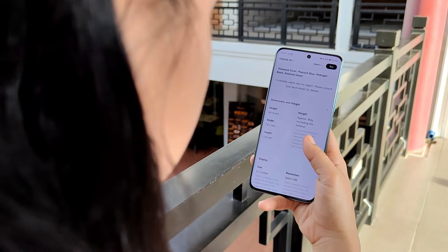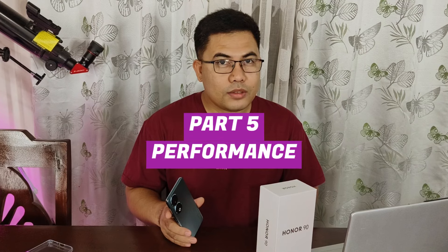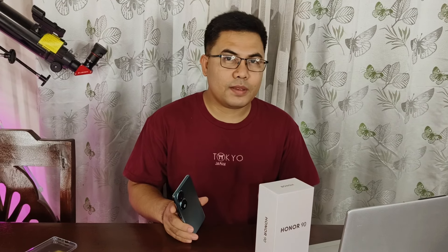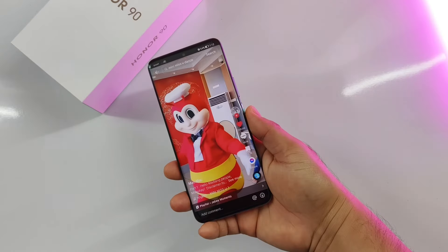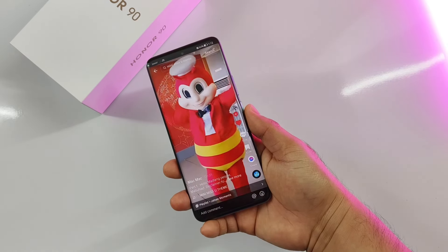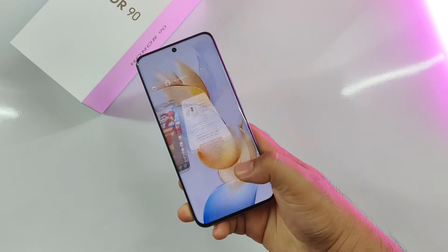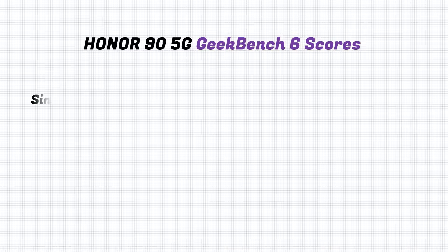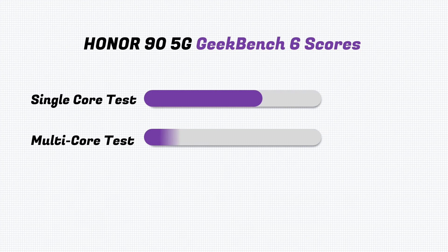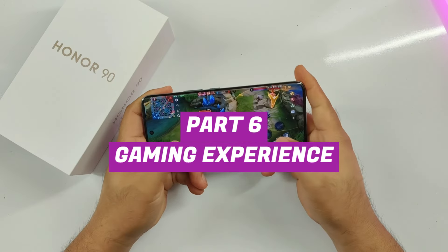The Honor 95G uses a Qualcomm Snapdragon 7 Gen 1 processor — the accelerated edition, so the prime CPU is slightly faster at 2.5GHz, coupled with plenty of RAM at 12GB. This means smooth performance in many popular apps. Scrolling across Facebook or TikTok feels snappy while switching between different apps feels fluid. Here are its Geekbench 6 scores: 1,115 points for single-core and 3,186 points for the multi-core test.